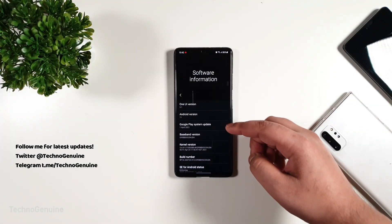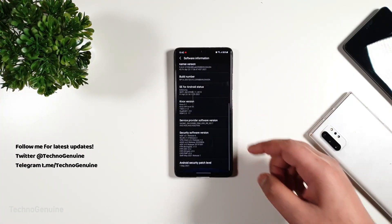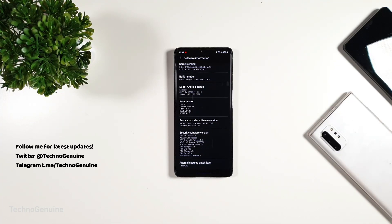Hey guys, this is Zach and Junwen. I got the latest update, the May 2021, for the Samsung Galaxy S21 Ultra.